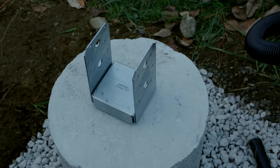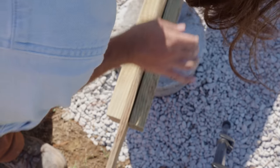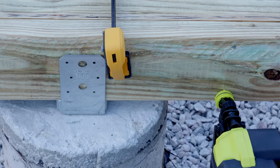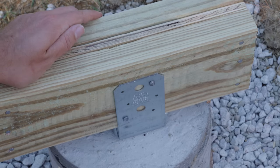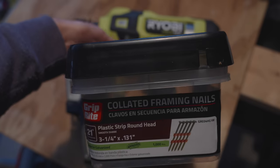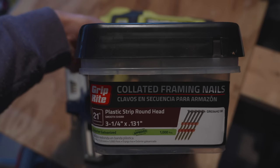These post bases are made by Simpson Strong-Tie — a really neat system. It keeps lumber up and away from moisture that could contribute to rot, and it's a way to anchor your building without ground anchors. The post bases are three and a half inches wide, so to make a floor beam that fills the post base, I used two treated two-by-sixes and a sandwiched piece of half-inch treated plywood cut to size. That whole thing was nailed together to make my floor beam, which was then nailed into the post bases.